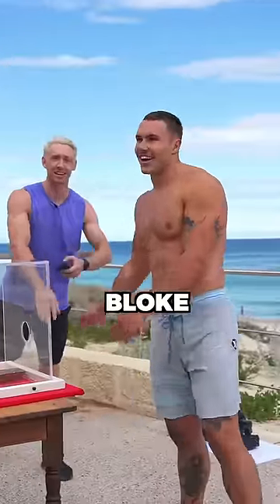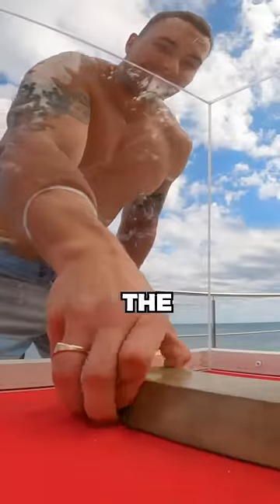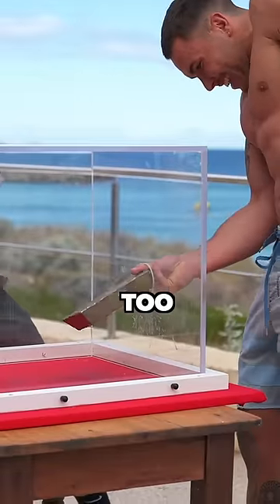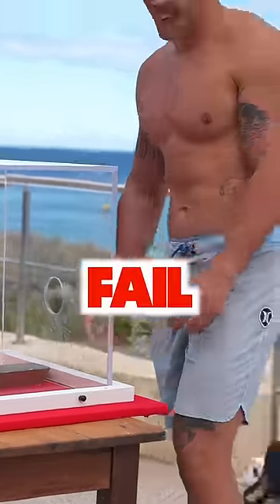That was until this huge bloke came along. Everyone knew that he would have the strength to finally win the $100 cash. He was looking so strong, but his fingers were just too big to fit through the hole, so he failed.